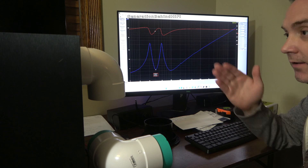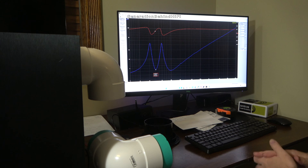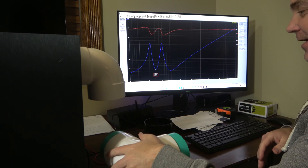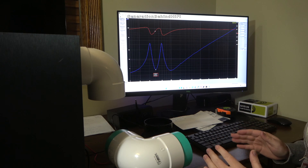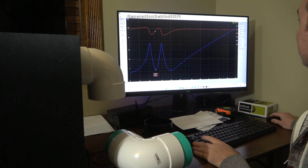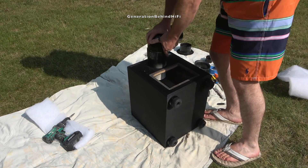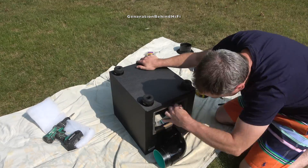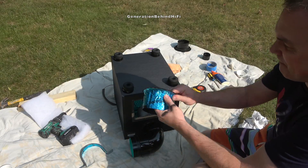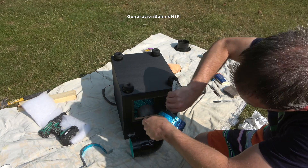The next problem I had was with port chuffing and the tuning frequency of the port. I knew in order to resolve these problems I would need to purchase a tool that would allow me to model this subwoofer's performance on the computer, so I purchased a Dayton Audio DATS V3. This tool allows me to read the TS parameters of the driver so I can find the optimal enclosure size, port diameter, and tuning frequency of this driver. This was probably the hardest step to find solutions for, but it really paid off.